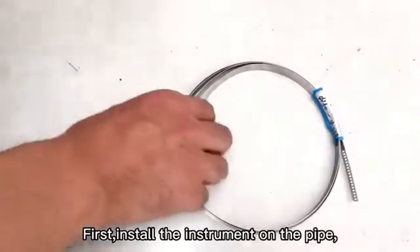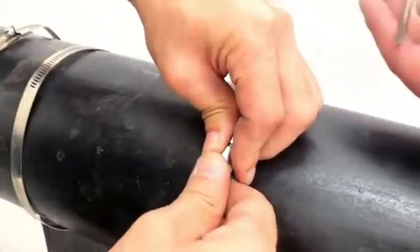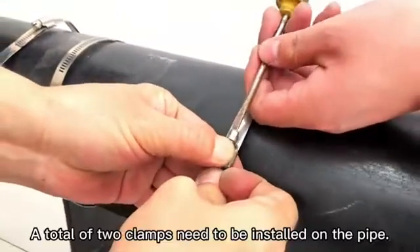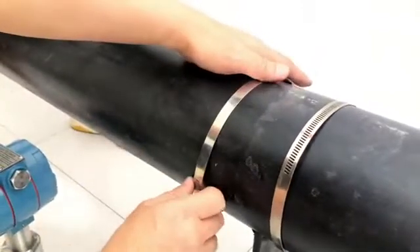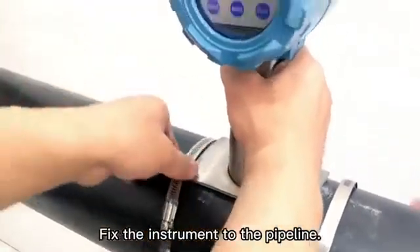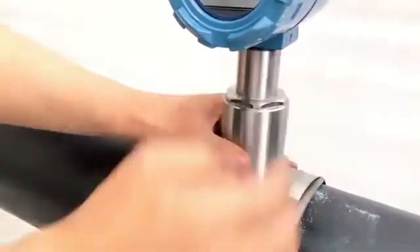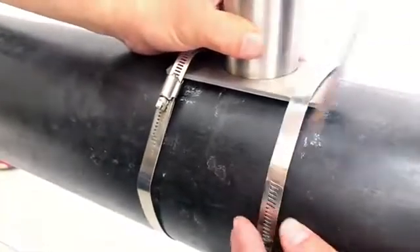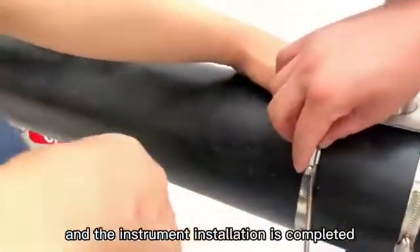First, install the instrument on the pipe. Take out the clamp from the box and install it on the pipe, then use a straight screwdriver to tighten and fix. A total of two clamps need to be installed on the pipe. Fix the instrument to the pipeline, tighten and fix the clamp, and the instrument installation is completed.